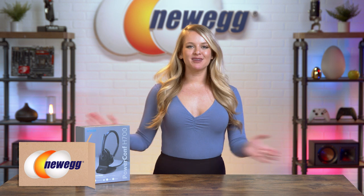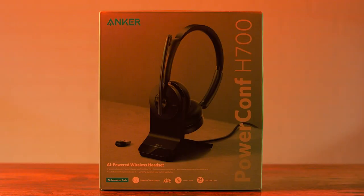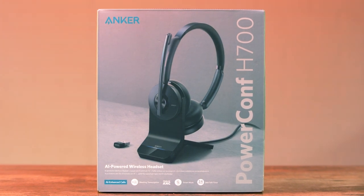What's up, you guys? I'm Devin Howard. Welcome back to another episode of Unbox This. If you're not following me on Instagram, you can find me there as at Devin Howard. Today, we're unboxing the Anchor Power Conference Bluetooth headset, which puts your voice center stage.